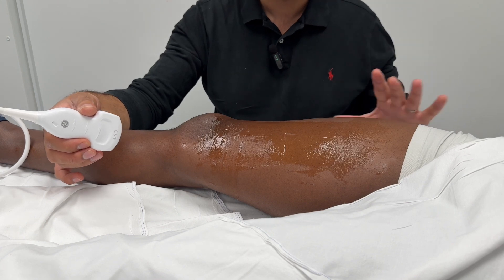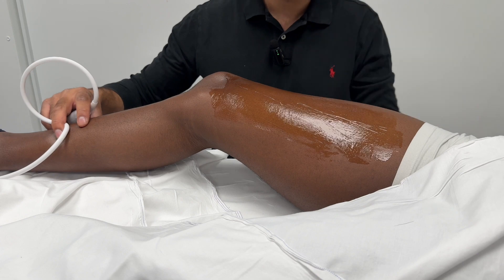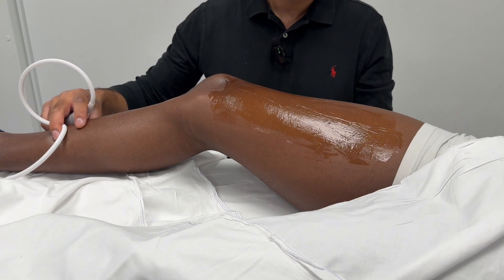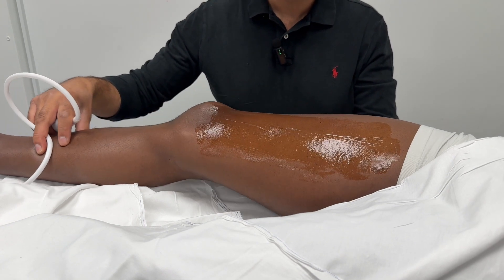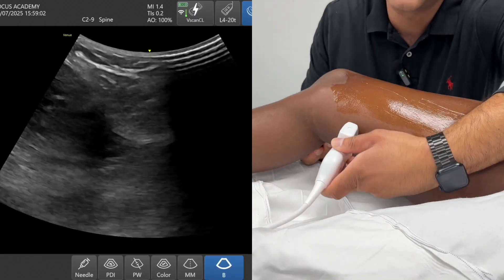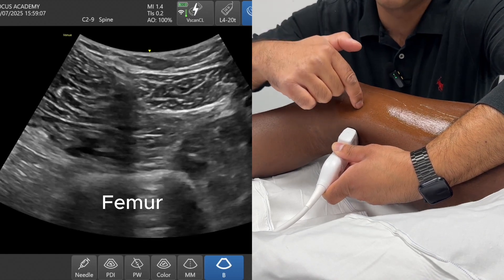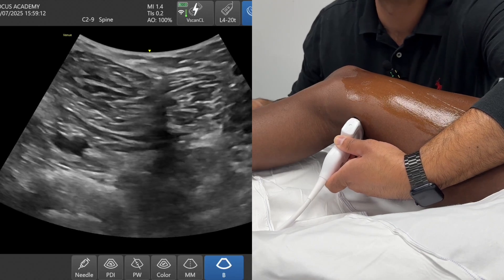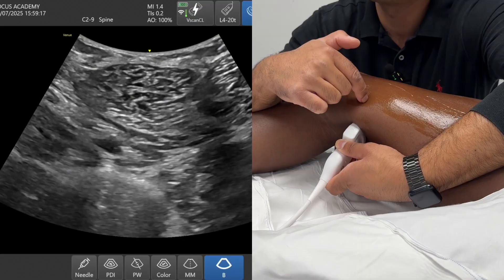There are a whole host of different ways of performing the block. You can have the patient — often if you've done the spinal you have the patient turning on the side — you can put the probe at the posterior aspect of the knee and do it as if you were doing a popliteal sciatic nerve block, but this time not going anywhere near the nerves. Or you can have your probe at the posterior aspect of the leg and bring a needle in from there. What I find challenging about this approach is working out how you're going to line your needle up.